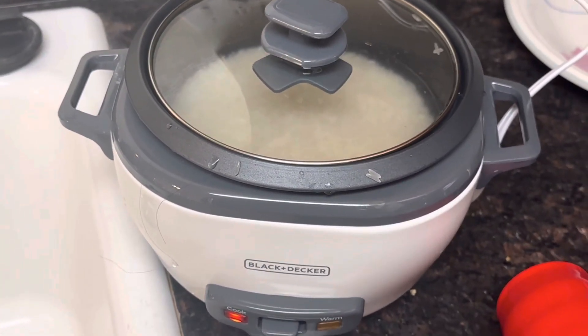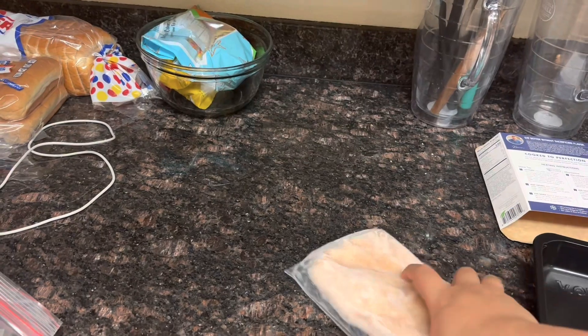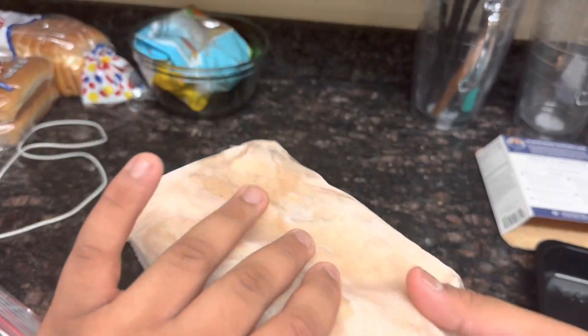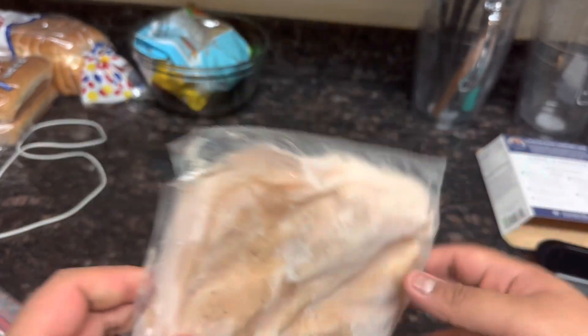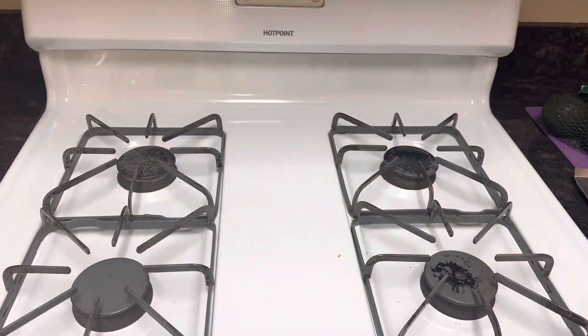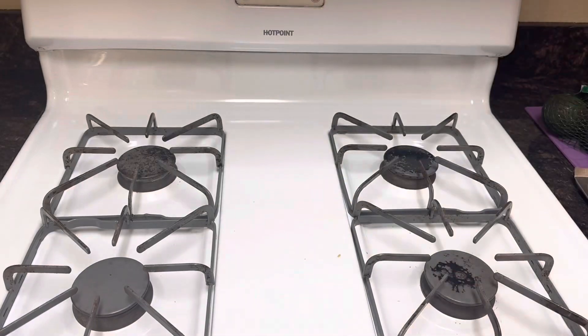I'm just going to start it and hope it doesn't explode. It tells me to use tongs to separate the chicken, but I don't really have those right now, so I'm going to do it with my hands! Now that our pan is clean, let's get cooking!